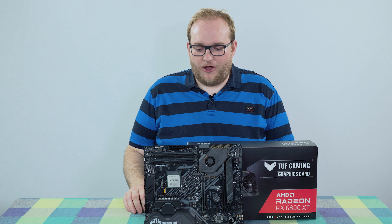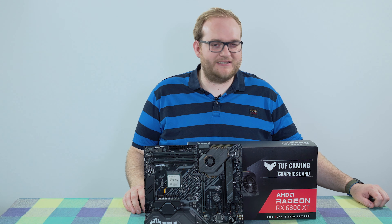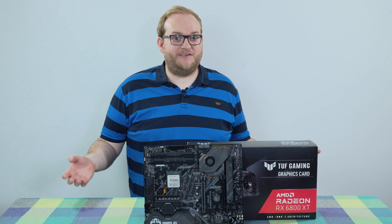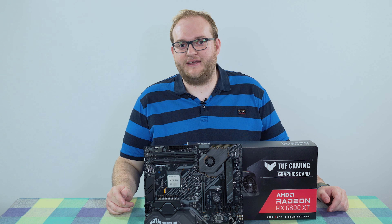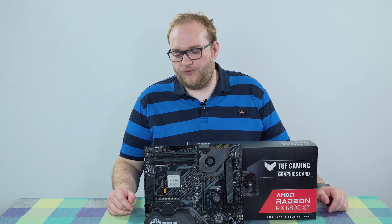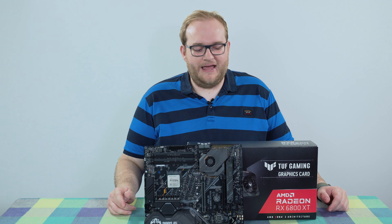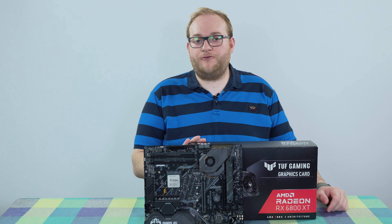But that's hopefully about to change. I had some luck recently, actually through another YouTuber — Linus Tech Tips, you've probably heard of him — who ran, or is still running hopefully, the Verified Actual Gamer program. I've been trying to get hold of some hardware for a while, and I was able to get hold of an AMD Radeon 6800 XT.